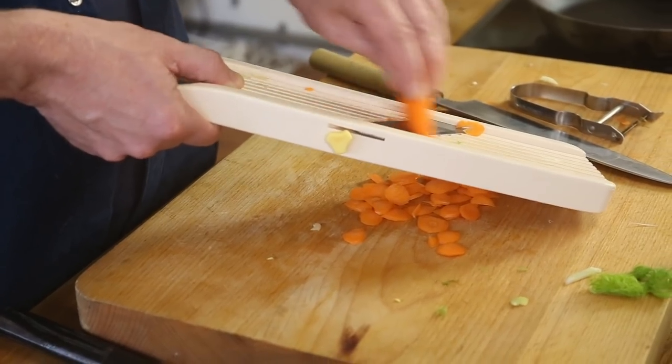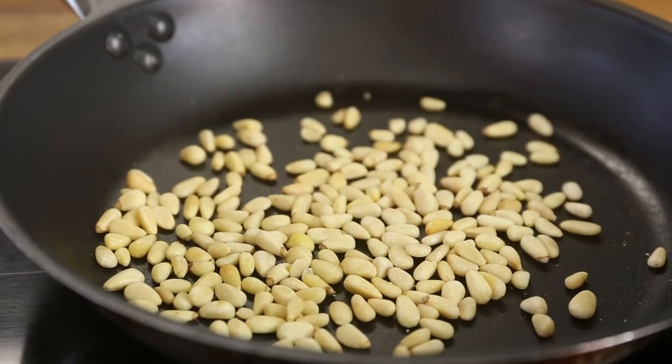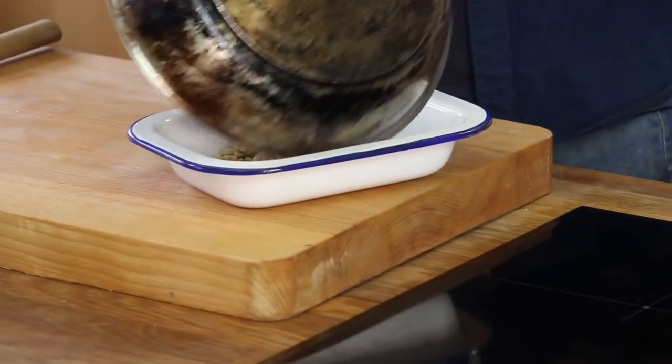So those were the raw veggies — that's done. Now I'm going to toast the pine nuts with no oil in a plain pan. Pine nuts are ready; I cool them down. Time for the dressing.